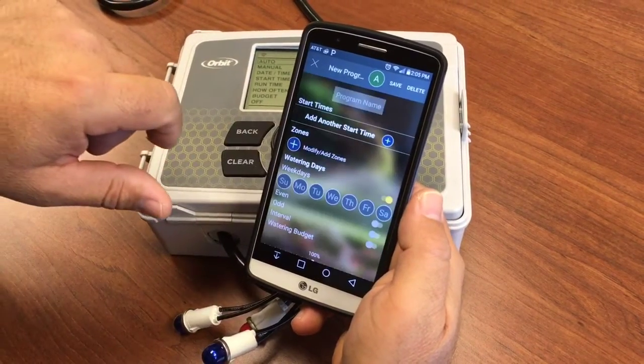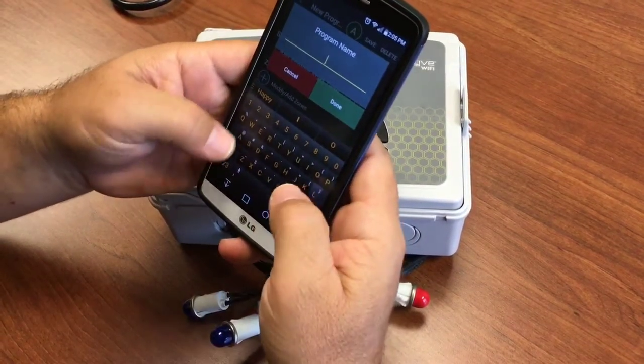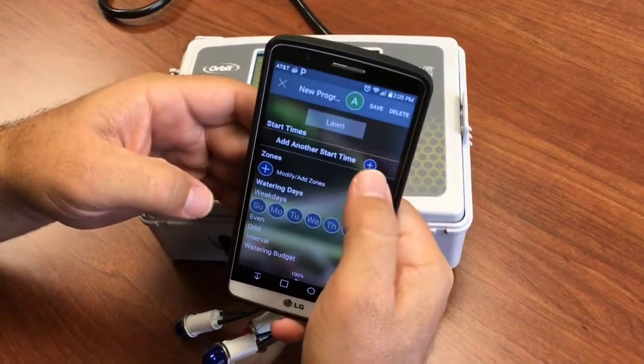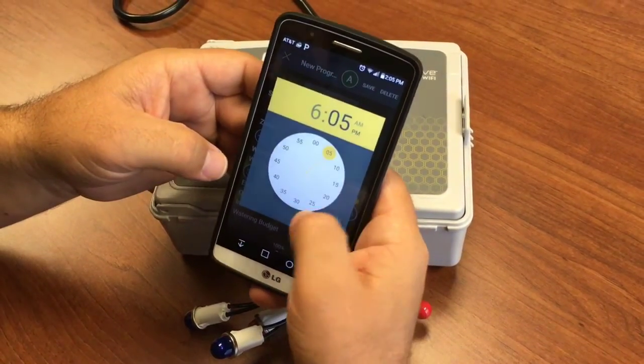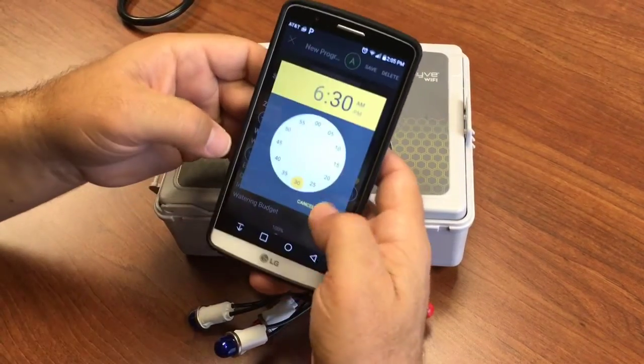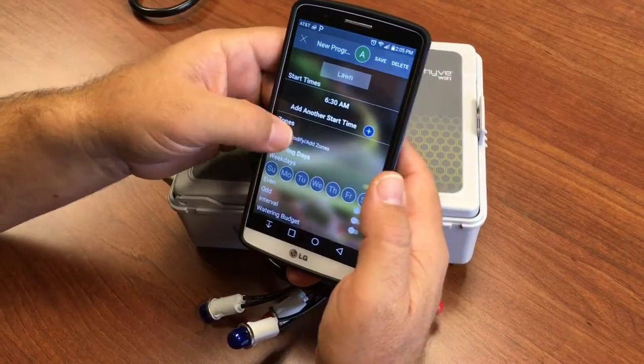We'll tap to set, give this a name — we'll call it lawn — and we give it a start time. Also worth mentioning that these steps are pretty much the same for both Android and iOS.